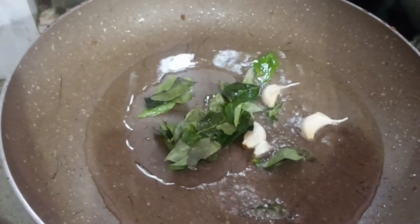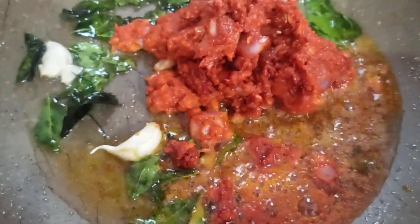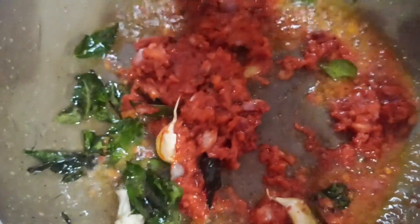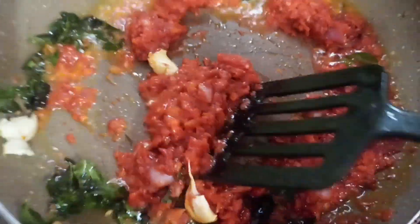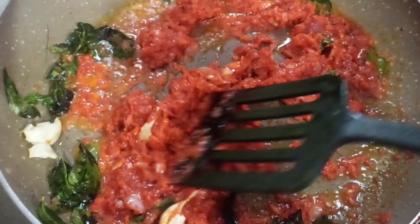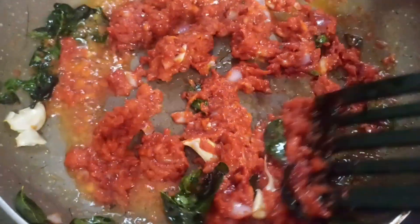When we add some salt in the jar, we add some salt in the middle. Now we are going to make the pot. We will make the pot and make it a little better.